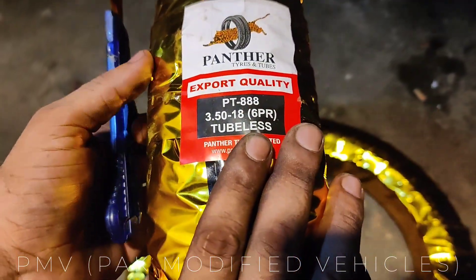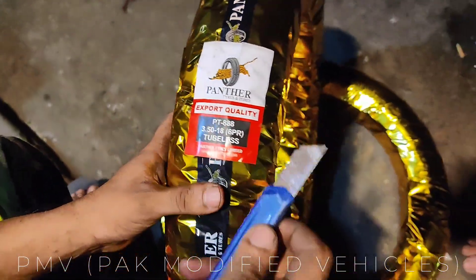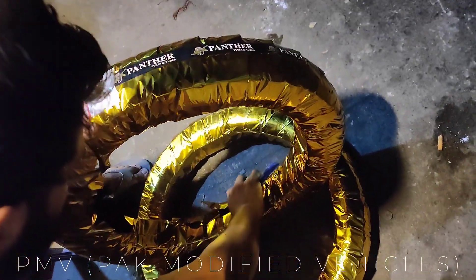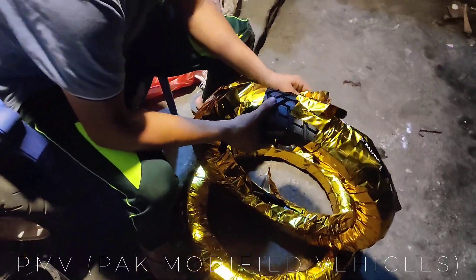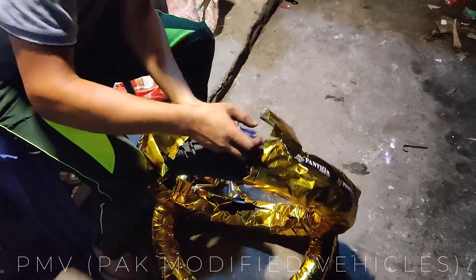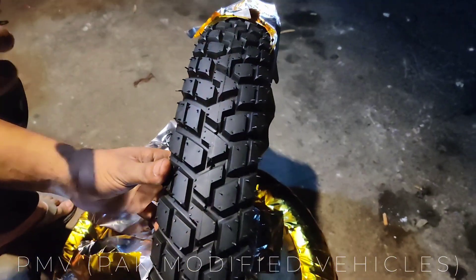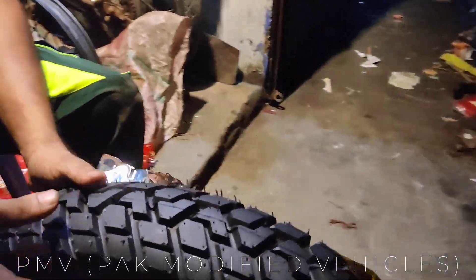We have the Panther PT 888 tires — these are very new and have just been launched. Exclusively, we can see this project with these tires. All tires for this project will be shown here. Remember that these tires are not yet in the market. We will see the tires exclusively for this project. These tires are tubeless but because there are tube-type rims, we will see how they are fitted.